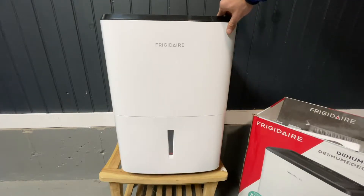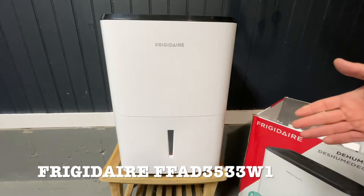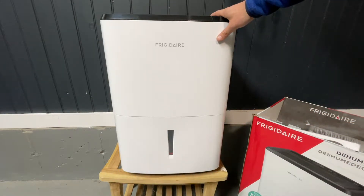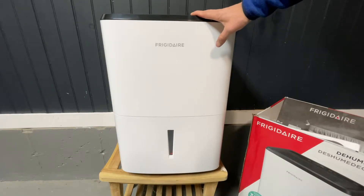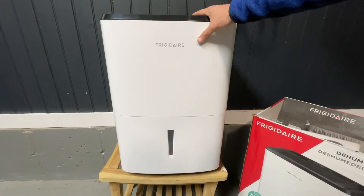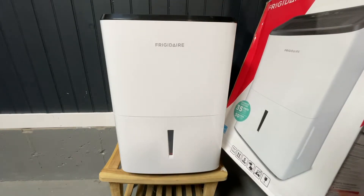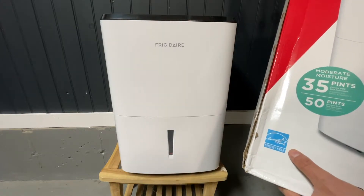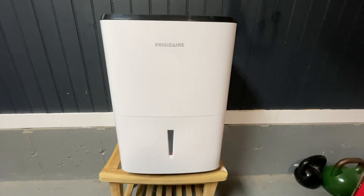I recently found myself in the market for a new basement dehumidifier and I picked up this model — it's a Frigidaire FFAD3533W1. Basically it's a 35-pint basement-style dehumidifier. It's on the large side, weighing about 45 pounds, so it's definitely a tank. It's made for moderately sized basements — smaller basements that are wet, or larger basements that aren't too wet. Retail is about $229, sometimes as low as $180 on a Black Friday sale. The model's been around for a while and has the Energy Star certification.